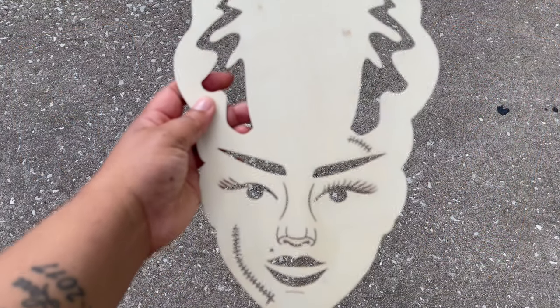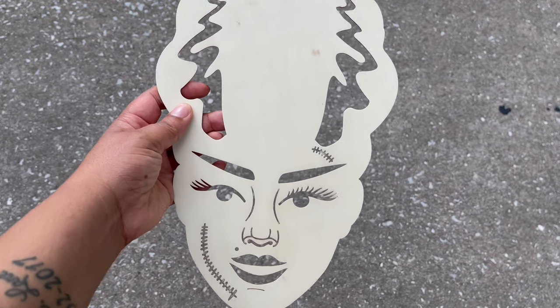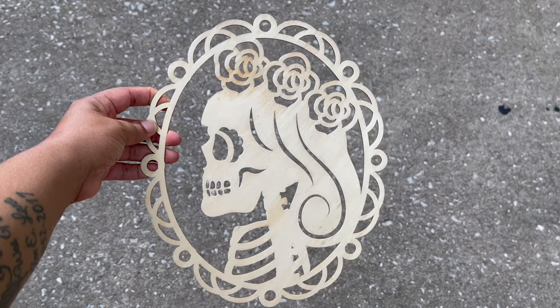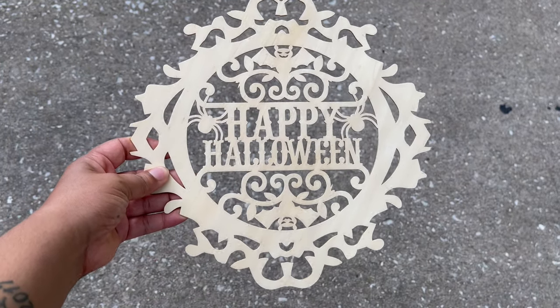All right guys, let's get started. The real star of the show are these cardboard cutouts that I got from Dollar Tree. The first one is the Bride of Frankenstein, the second one is this skeleton princess one, and then the last one is this Happy Halloween one.